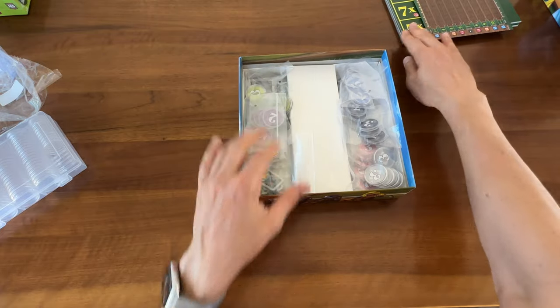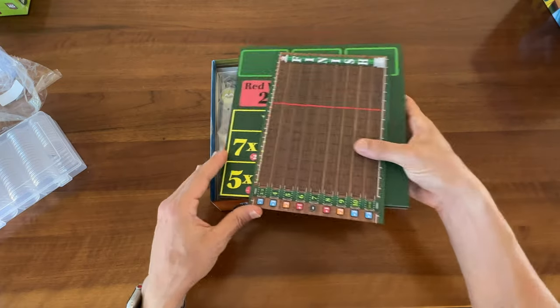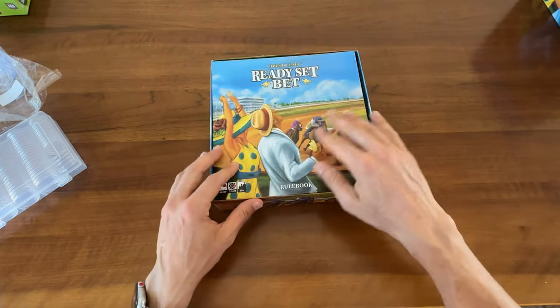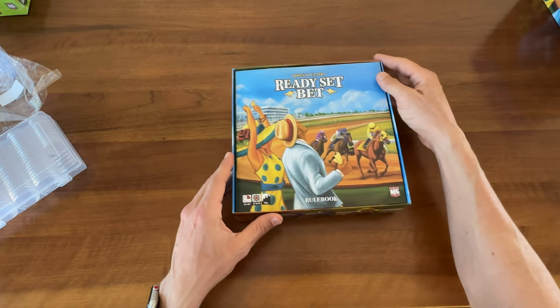Get that about as flat as possible, then stick in the boards and instruction book, and we're good.